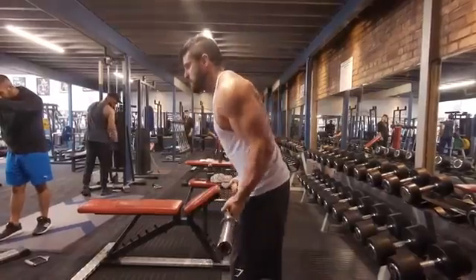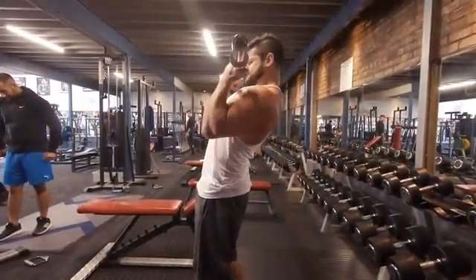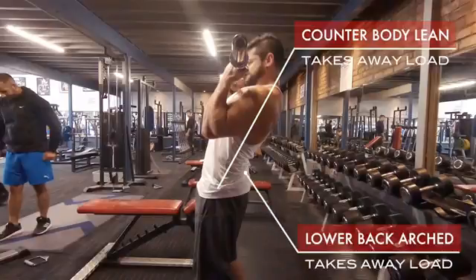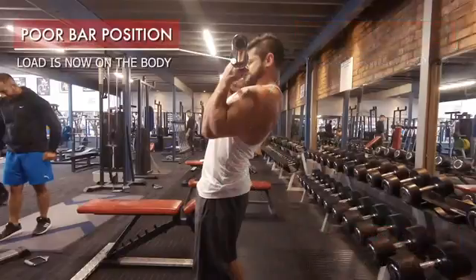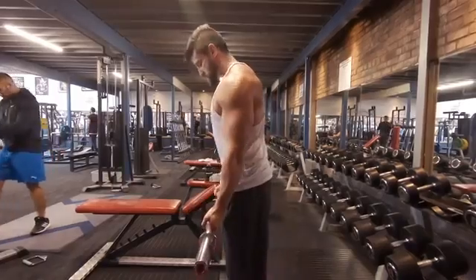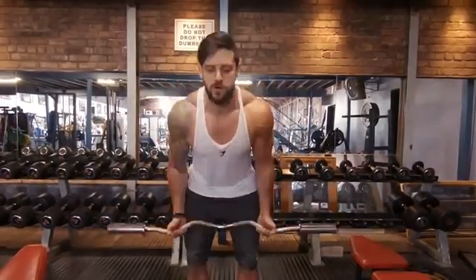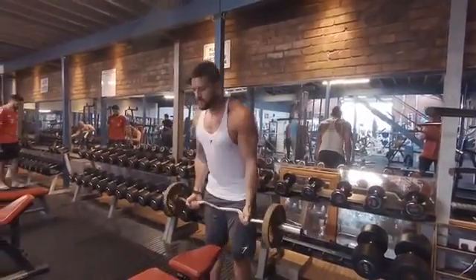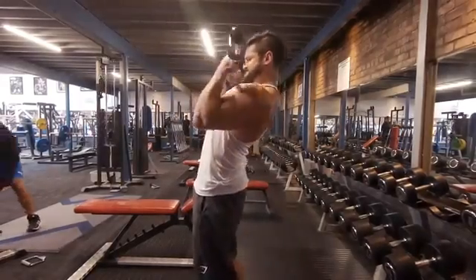Another common mistake is the lean back — a lean back with an uncontrolled negative. We've got counter body lean here, which takes away the load from the bicep. We're arching at the lower back, and look at the bar position — the load is now carried by the body and no longer the bicep. The body is trying to lean back to take that load away from isolating the muscle, because the body's mechanism is not to keep things isolated. We end up with a combination of a released negative, uncontrolled positive, and a full lean back — which takes all the load and effort off the muscle we're trying to work.